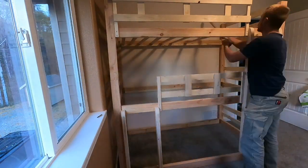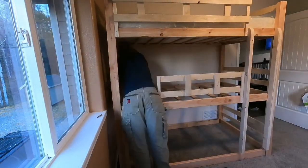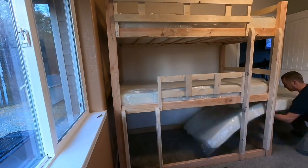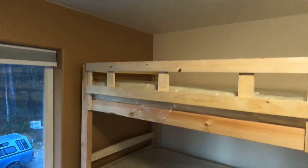I started grabbing all those slats and putting them in — you should only need about eight per bed, though I had a few extra. The bottom bed obviously doesn't need slats. Throwing the mattress in — this is a more difficult way to put a mattress in, so don't do it that way. The bottom mattress just slides right in. These are all twin-size mattresses, and this is kind of what it looks like all assembled together.